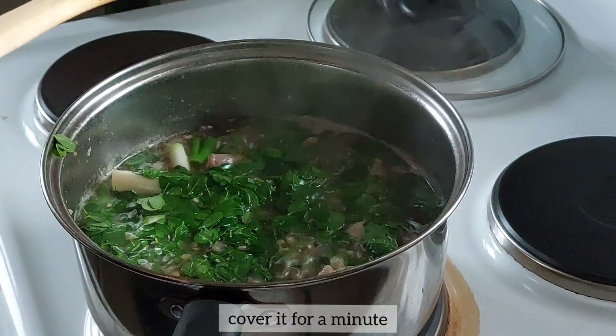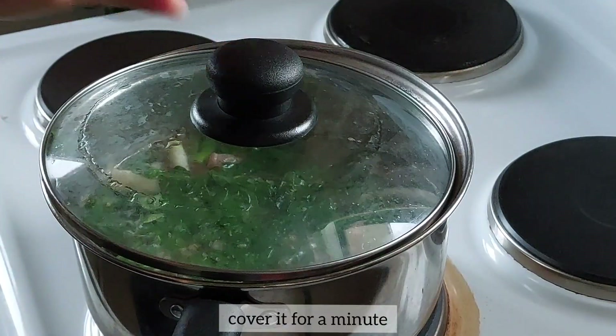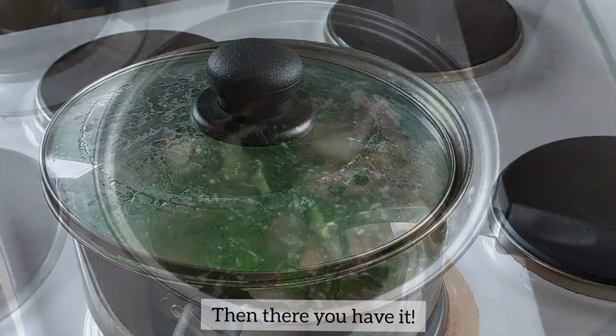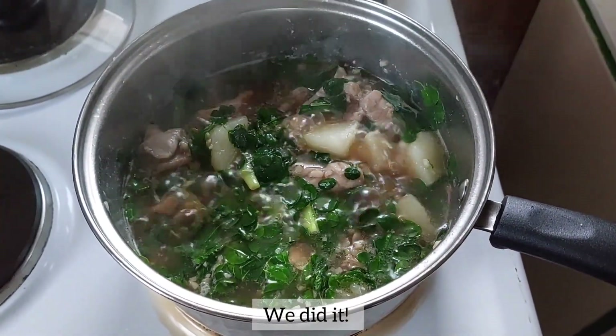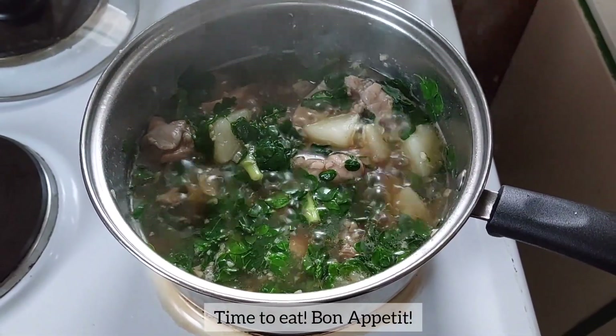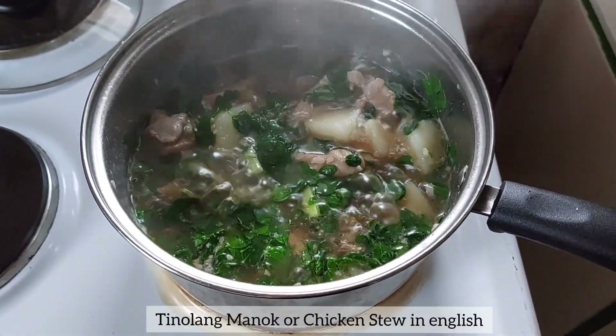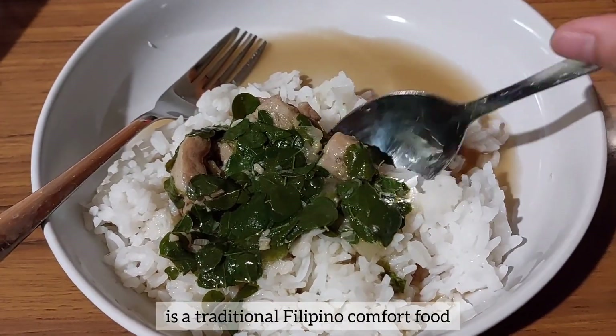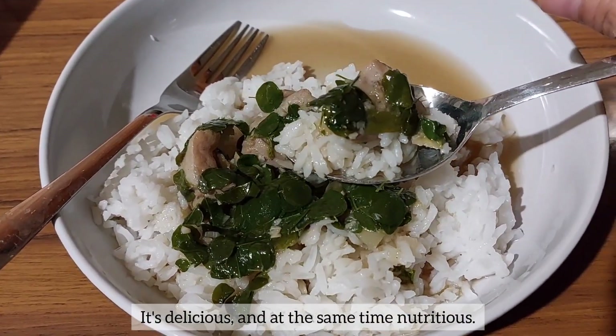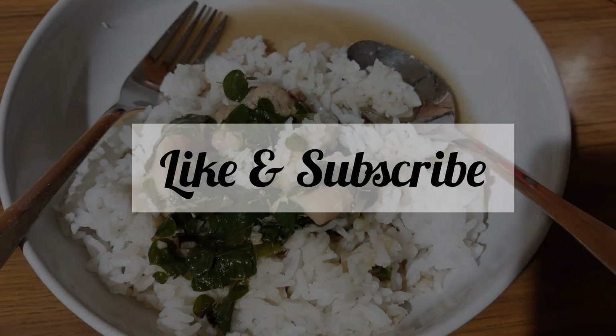Cover it for a minute. Then there you have it! Tada! You made it! We did it! Time to eat! Bon appetit! Tinolang Manok, or Chicken Stew in English. It's a traditional Filipino comfort food — delicious and at the same time nutritious. Don't forget to like and subscribe!